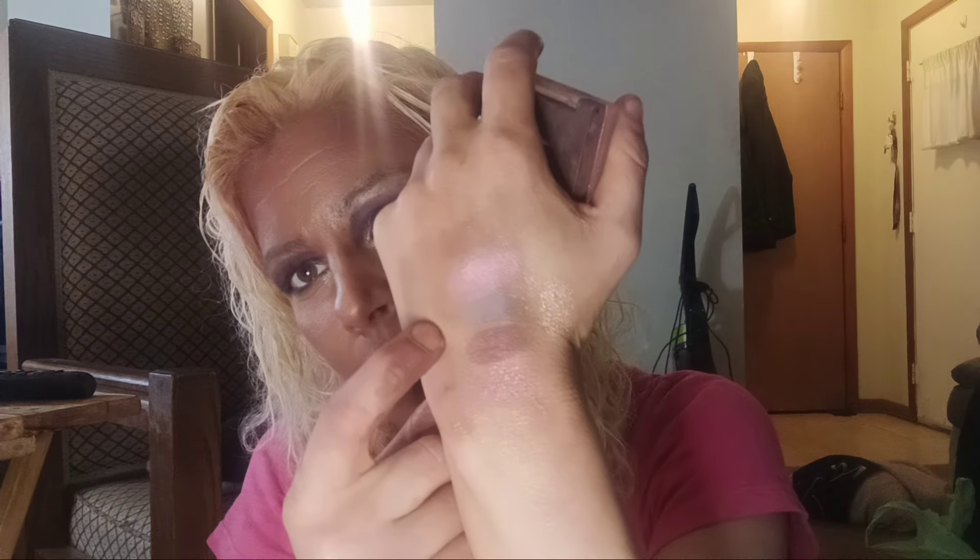Here's the Patrick Ta blush — it's from the Major Dimensions blush palette with the creams and powders. The creams I scooped into a compact that I'm using in my partners. Here are the powders — I use this as a blush topper. Let me swatch him — that's what he looks like.